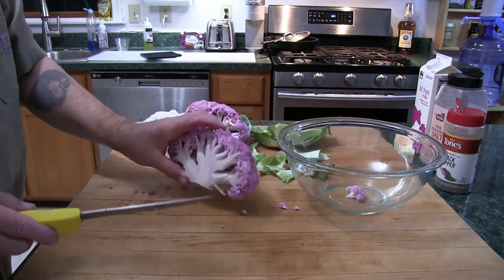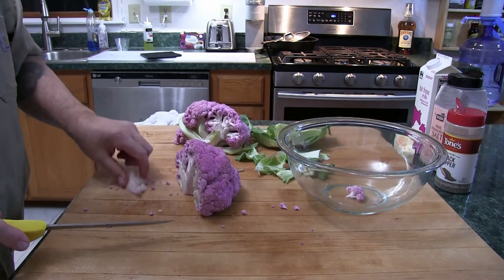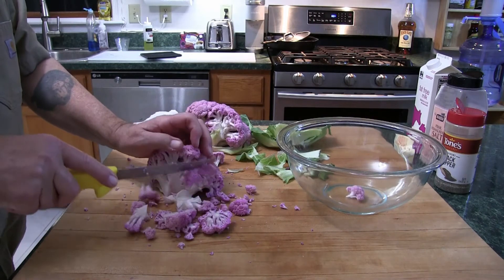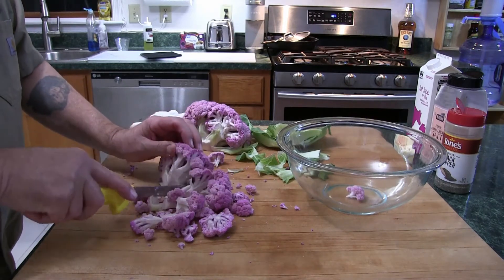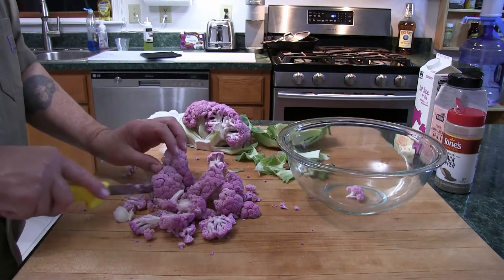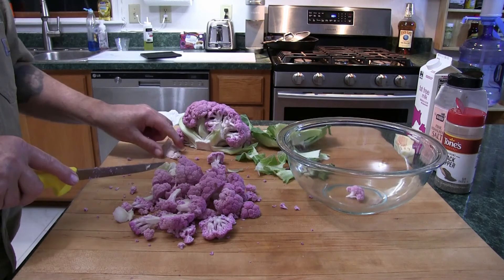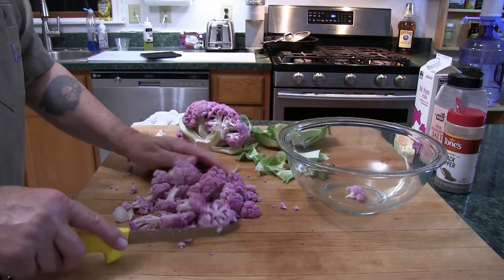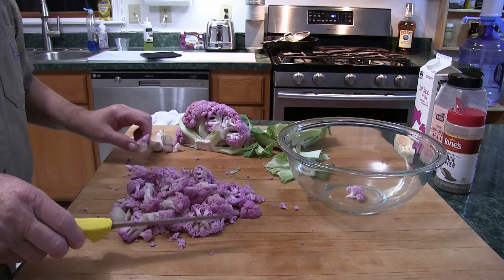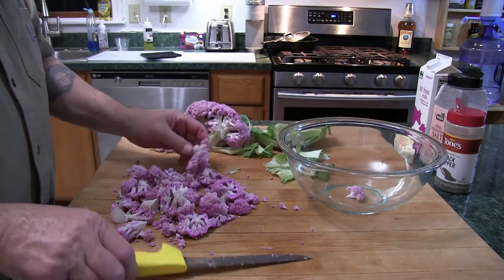I'm going to be using half of this head of cauliflower, cutting out the stem portion. This is not an exact cut, because all of this is going to get boiled, mashed, and strained. So there's no sense to get too finicky — you just want the pieces to be on the small side like this.